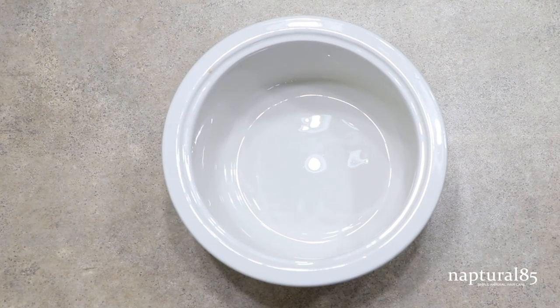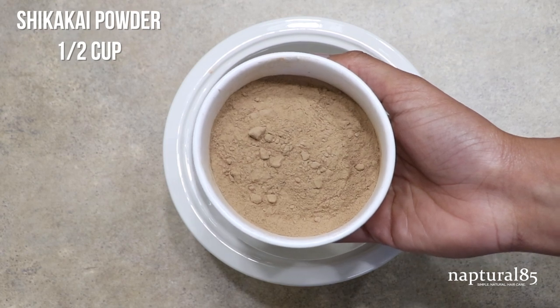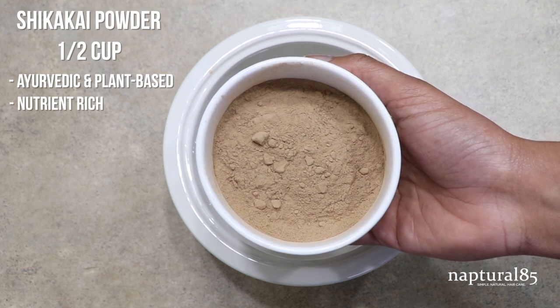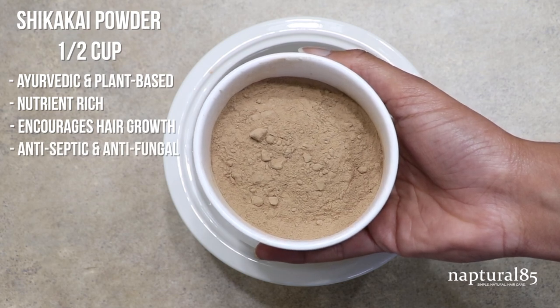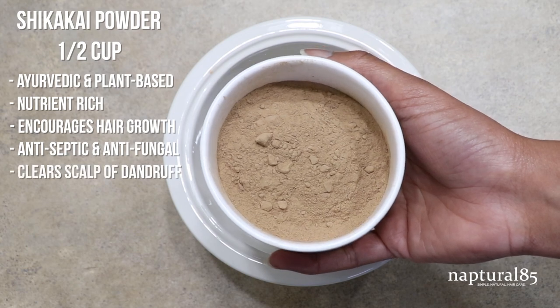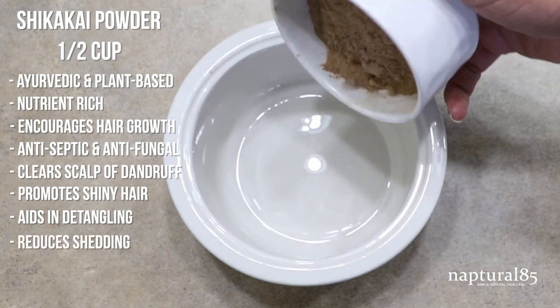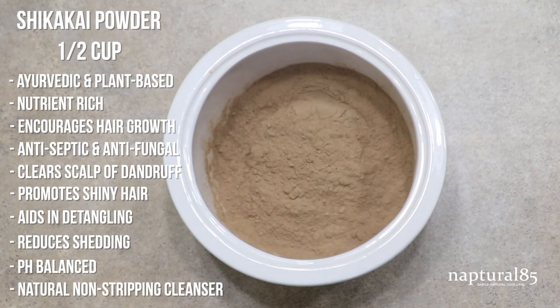We're just going to mix these ingredients together in a large non-metal bowl — this is ceramic. First, the half cup of shikakai powder. This is a medicinal plant powder that's been used for centuries in India. It's nutrient rich, full of vitamins and minerals that encourage hair growth. It's antiseptic and antifungal, meaning it's going to help soothe and revive an irritated scalp while helping to clear away dandruff. It helps to promote shiny hair, helps to detangle, strengthens your hair root helping to reduce shedding. It's naturally pH balanced and on top of it all, it's a great natural cleanser — an awesome all-natural shampoo alternative.